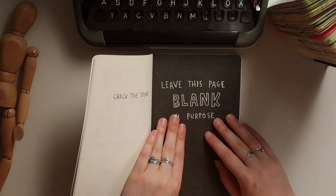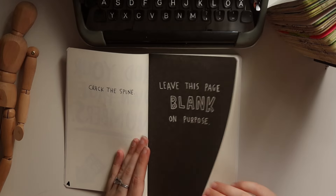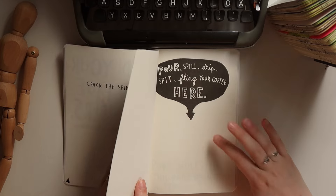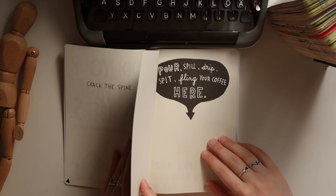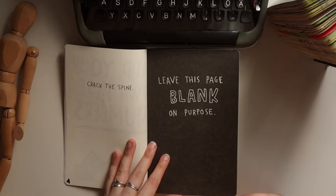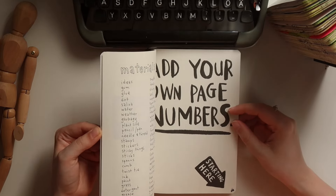Next up is the coffee one. We will do that tomorrow morning as our first thing of the day — today it's way too late to drink coffee, otherwise I would not sleep tonight.